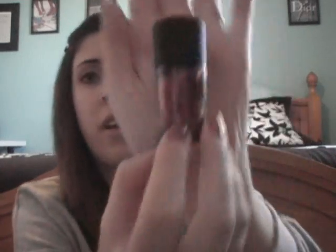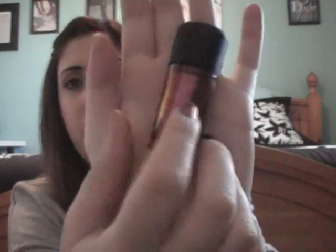I'll just hold it up here so you guys can get a look at it and see how the color kind of changes in the light. I will post a picture of my nails and the polish as well, so you can get maybe a better idea of how it would look. So I hope you guys like this little short and sweet video on MAC's Bad Fairy Nail Lacquer. I hope you guys have a great day and I'll see you in my next video.